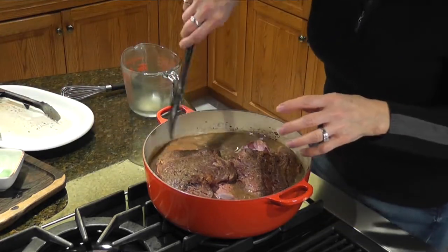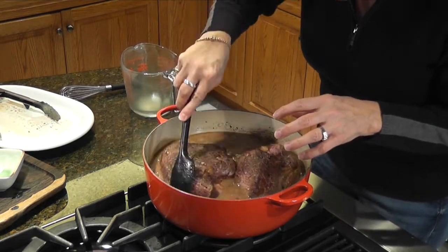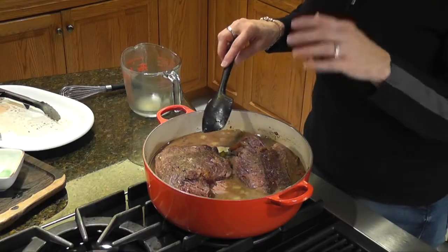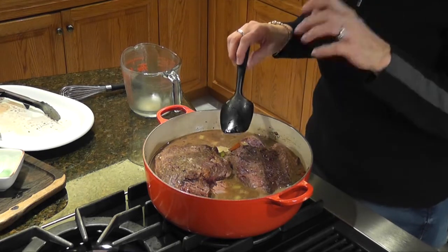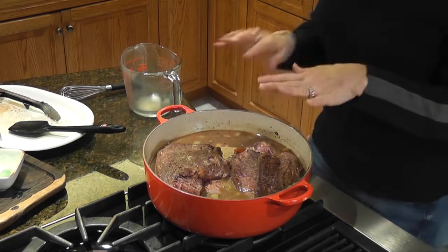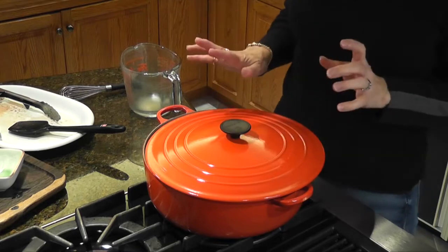Now we're going to make sure the beef is nestled right into the pan. We want to make sure the liquid is about halfway up the meat. As it's cooking it's going to reduce, and we might need to add a little bit more broth or water through the cooking process, and that's okay. We've got it still at medium, we're going to cover it — keep the lid ajar just a little bit. When it comes to a boil, bring it back down to low, and let it go for about four to four-and-a-half hours until it's fork tender.